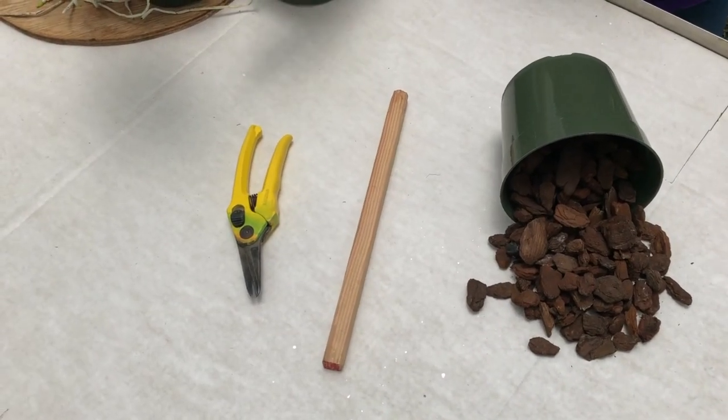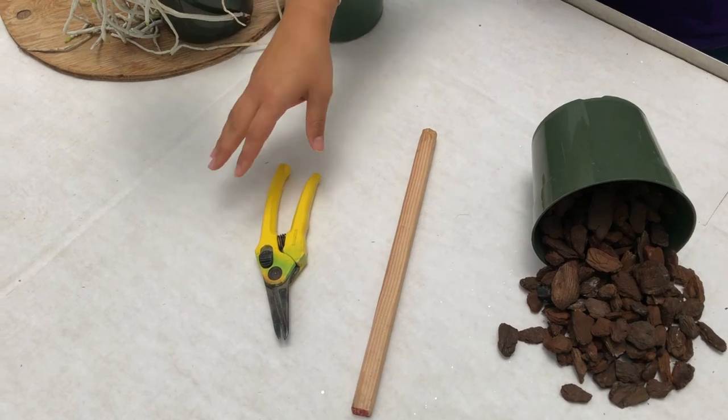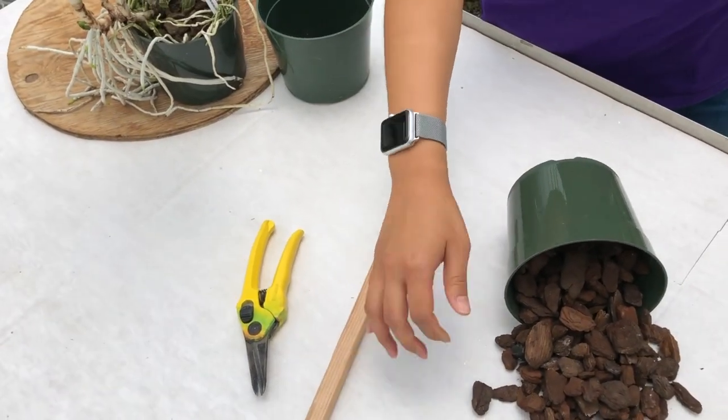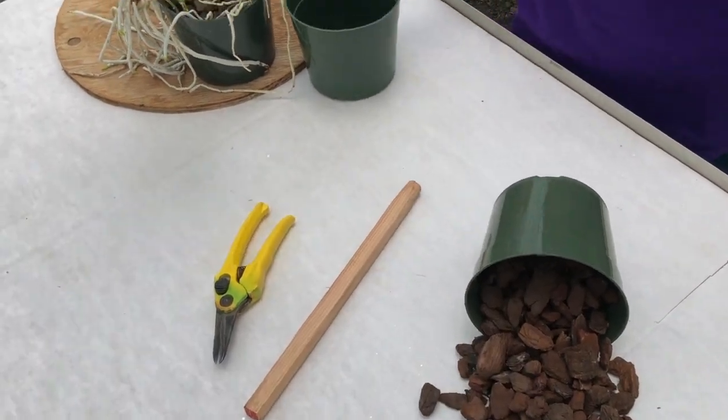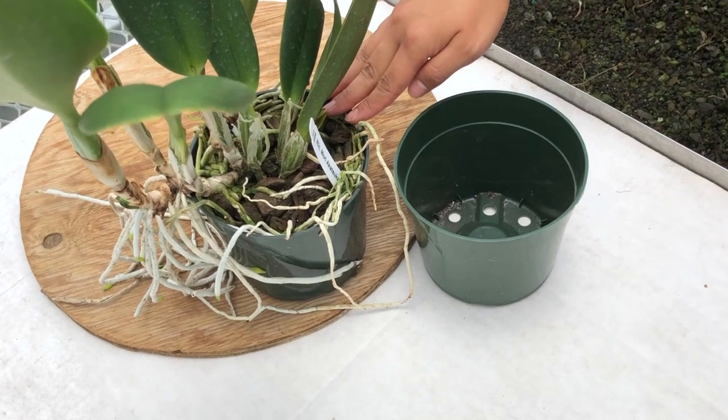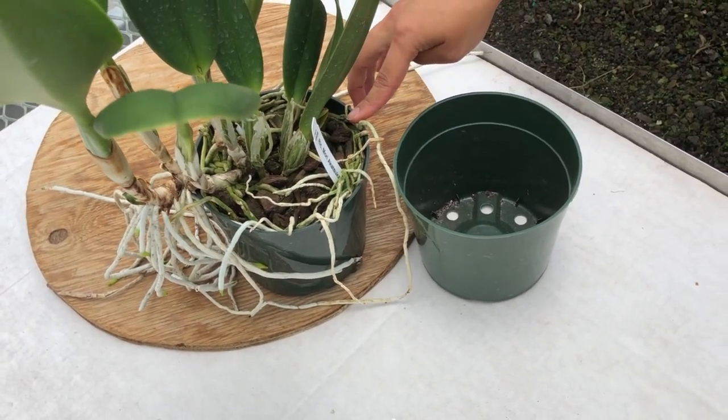These are the basic tools you will need to propagate: heavy-duty shears, a media packing stick, some media, and a pot that is the same size as the pot that your plant is currently in. Always remember to use clean tools.